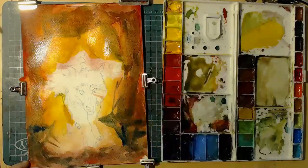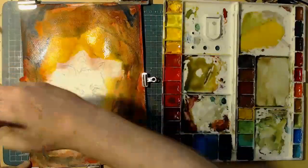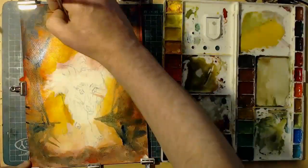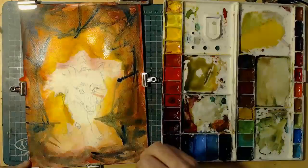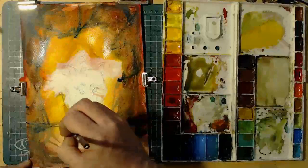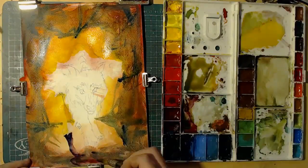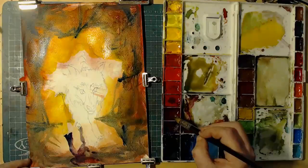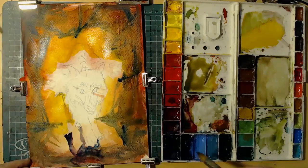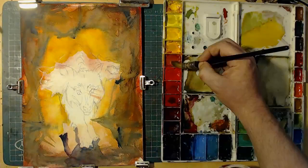I'm now using the pointed mop brush to get various bits of dark detail around the outer edge again, making it look a bit rocky and craggy as it's like a cave entrance. I will now put some shadowing in as the light casts a shadow forward towards us.